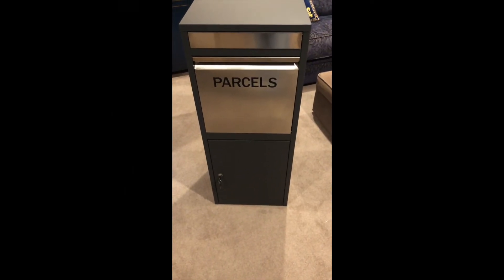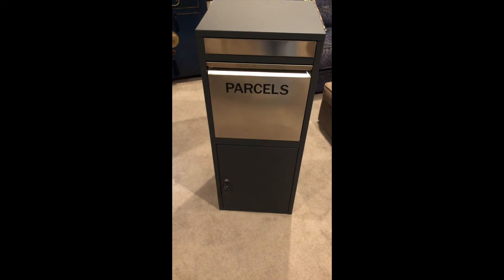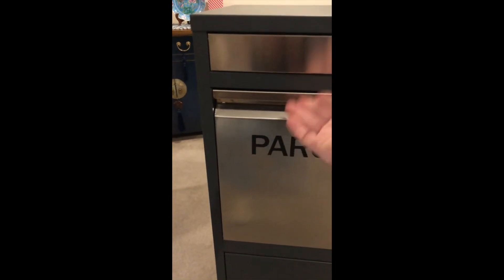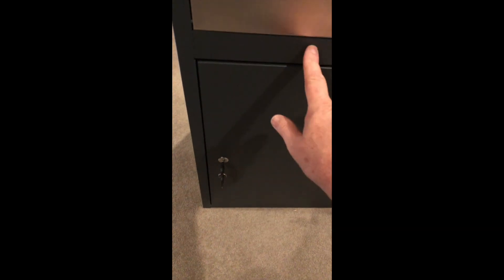We've been talking about our parcel box that has a rear door, and we have another model which has a front access door. As you can see, the parcel chute is identical to the previous box, but the difference on this one is it has the door at the front. As we open it up, the same interior applies.